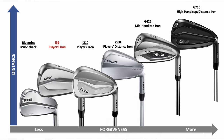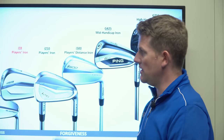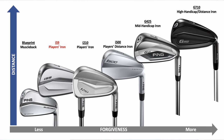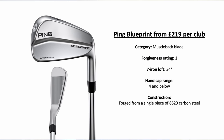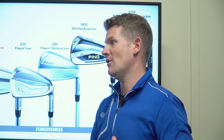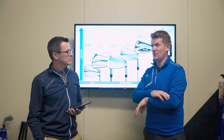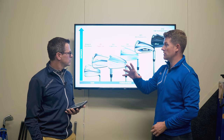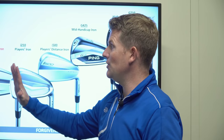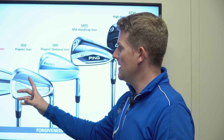Looking at the six Ping irons, how do people choose which one suits them? You can categorize this. Starting with Blueprint — obviously a muscle back iron, very small profile, probably some of the smallest you'll ever try, thin top line, it looks tiny behind the golf ball. Fantastic looking club but remember what you're putting on the line — the forgiveness rating isn't much, just due to the size of the head. The new i-59 is a really fantastic looking golf club.